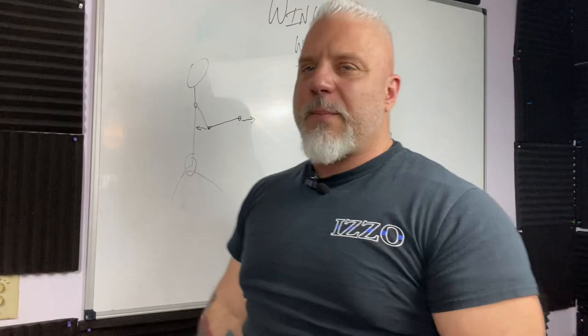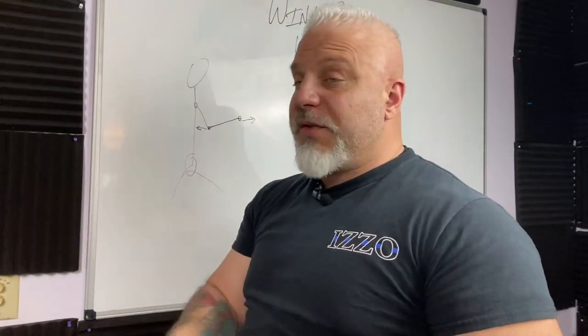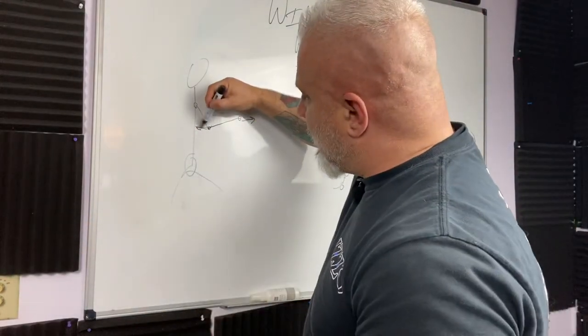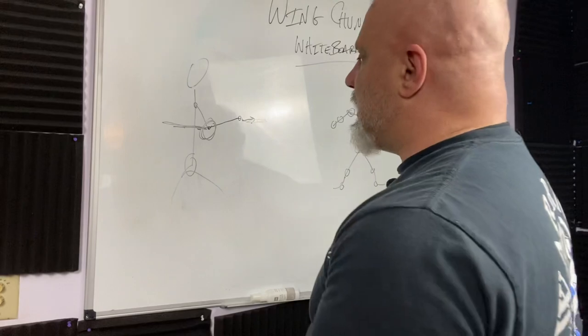Energy in opposite directions is one of the most powerful things you learn from the first form. As my elbow is pulling back, my wrist is still going forward with intent to prevent collapsing in. So you have two joints — one is going this way, one is going this way — but you're led by the elbow joint. Keep that in mind.